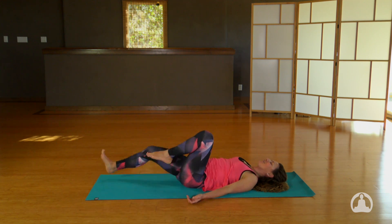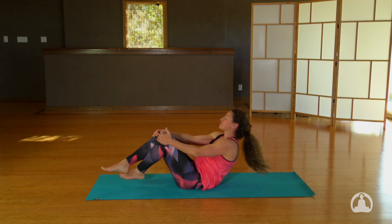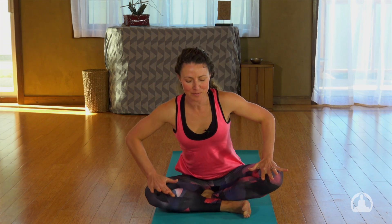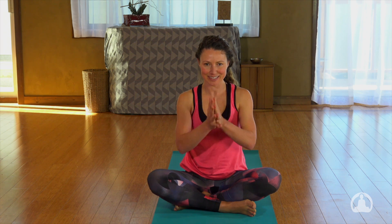Bring your knees into your chest, hold those knees, rock all the way up to seat. Push the knees down, sit as tall as you truly are. Bring your hands to your heart. Have gratitude for all that you are capable of doing today — not only for your capability in your body, but the willingness and capability of your mind to go to those places. Keep that curiosity and passion alive in your practice. Until next we meet, Namaste.